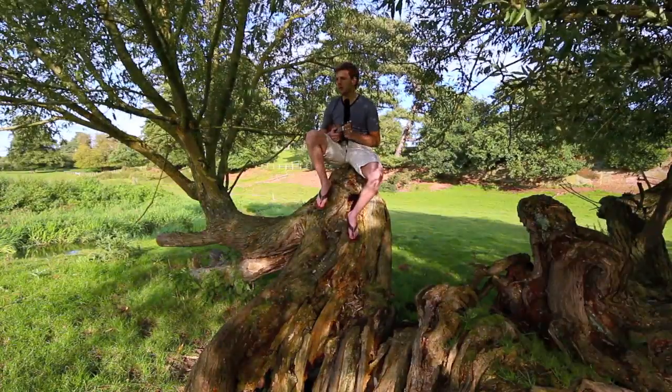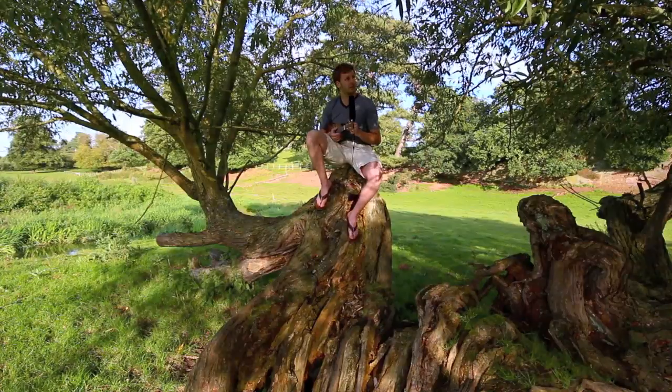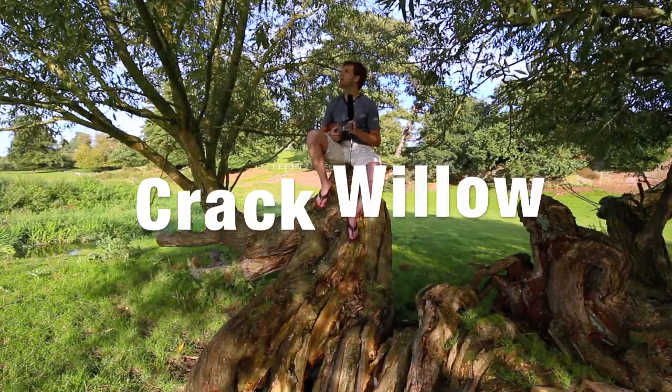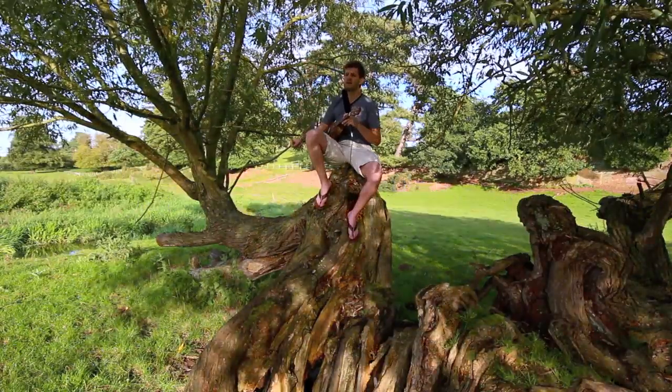I wouldn't trust it as far as I can throw it, but there is another option and that's organic rooting hormone. That's why I'm sitting in a tree — this is a willow tree, it's a crack willow tree, because when you snap a twig it makes a very distinct crack.